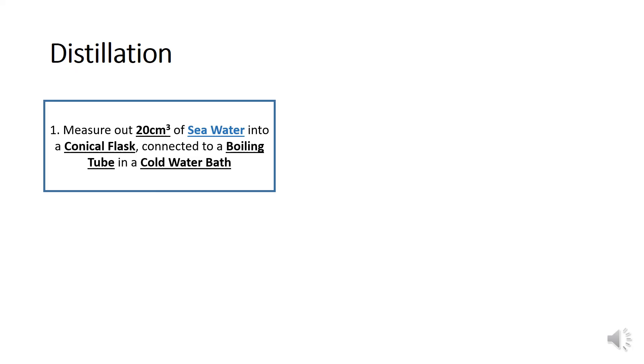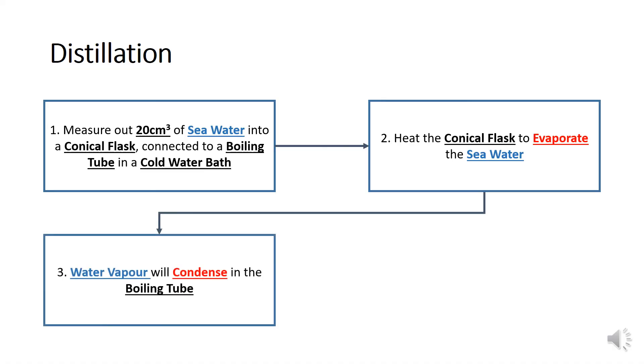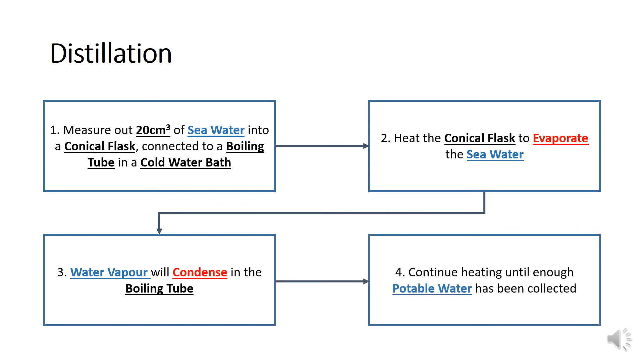It's more important than you might think to use the correct equipment: if you put beaker instead of conical flask you'll lose marks, because a conical flask has a narrow opening so you can attach the bung and delivery tube — you couldn't do that with a beaker. The next step is to heat that conical flask to evaporate the seawater, specifying both the equipment and the process. The water will evaporate and become water vapor, which will condense in the boiling tube. Finally, continue heating until enough potable water — or distilled water — has been collected.